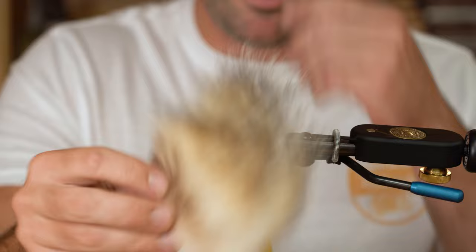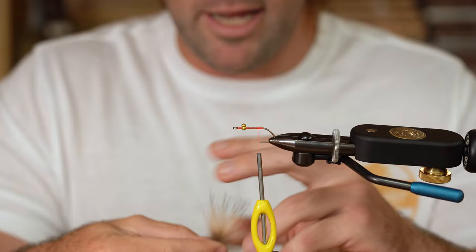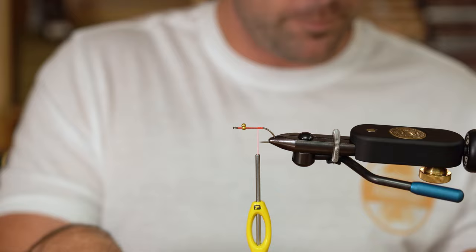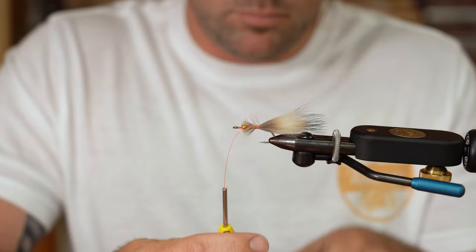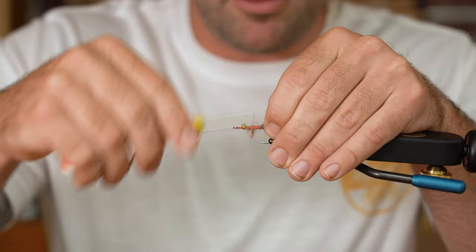I really like this badger tail fur for anytime you're tying a larger, longer shrimp pattern. The guard hairs in this stuff give you unreal movement, as well as a nice natural coloration and look from that fur. We're gonna take a decent amount of the fur — you want it to be a smidge longer than the hook shank. Tie that in coming out the back. You just want to get those fibers trapped; we're going to cover all this up with a brush anyway, so it doesn't have to be the cleanest thing in the world.